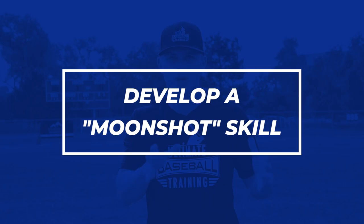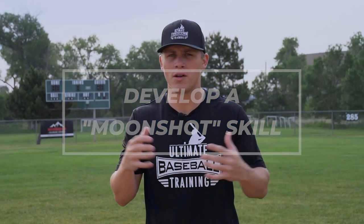Number two: develop a moonshot skill. You all know Google — when they set goals, they set certain goals called moonshots. They have smaller goals along the way as well, but moonshots are the biggest of the big goals. Moonshots are high risk, high reward, and these are really game-changing goals. Google is setting out to literally change the world if they're able to accomplish these moonshots that are nearly impossible. That's what a moonshot is.